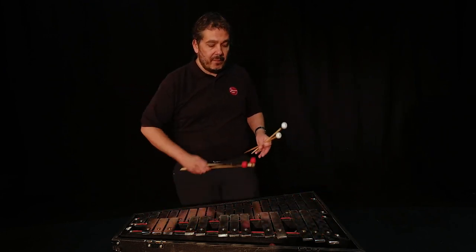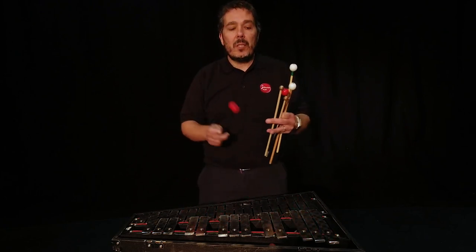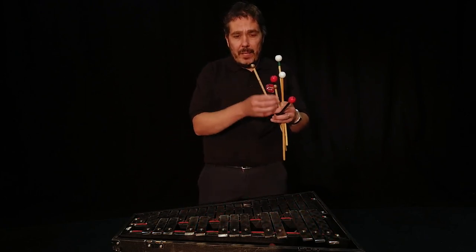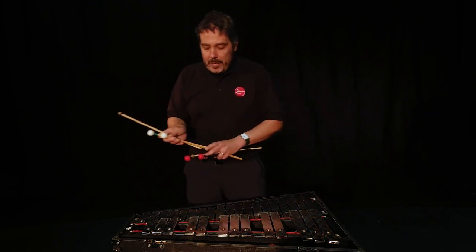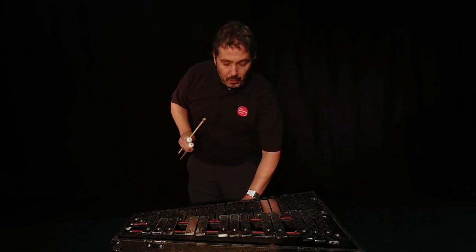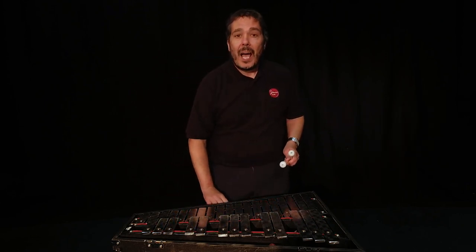I can use different kinds of beaters on this to create different sounds. These are made out of rubber for a much lighter sound, and these are made out of metal which gives a much harder sound. Let me just demonstrate how we can play tunes on a glockenspiel - you'll recognize this. This is from the films of Harry Potter.